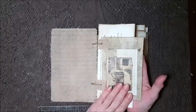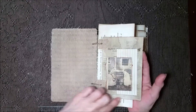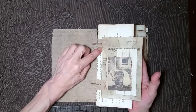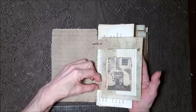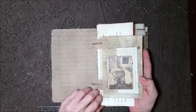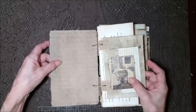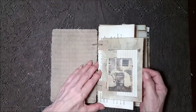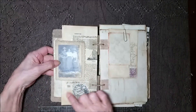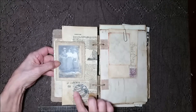I used real ephemera in here, along with some printed pieces — like this piece is printed, but this is a real piece back here. Each page is protected with fabric on both sides so that the twine won't rip the pages out. They're wobbly — they're supposed to be. Going on this side is a dictionary page, and then that's part of a napkin there.